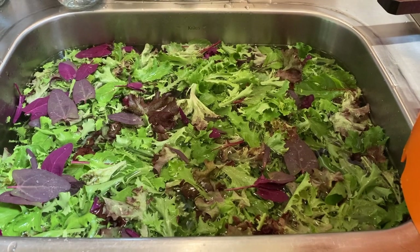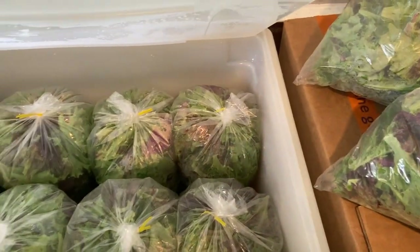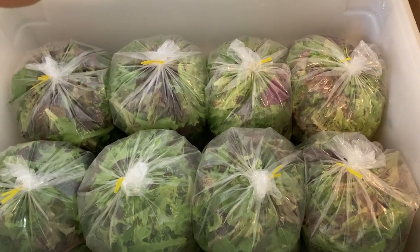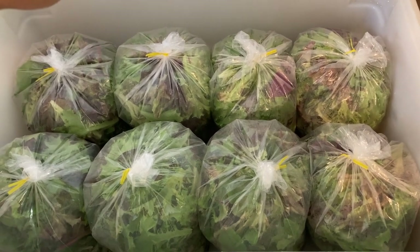I've got to clean up the rest of this salad mix first. I've got 10 eight-ounce bags of salad mix coming from two approximately 20-foot rows of lettuce, plus a little bit of chard and a little bit of orach.